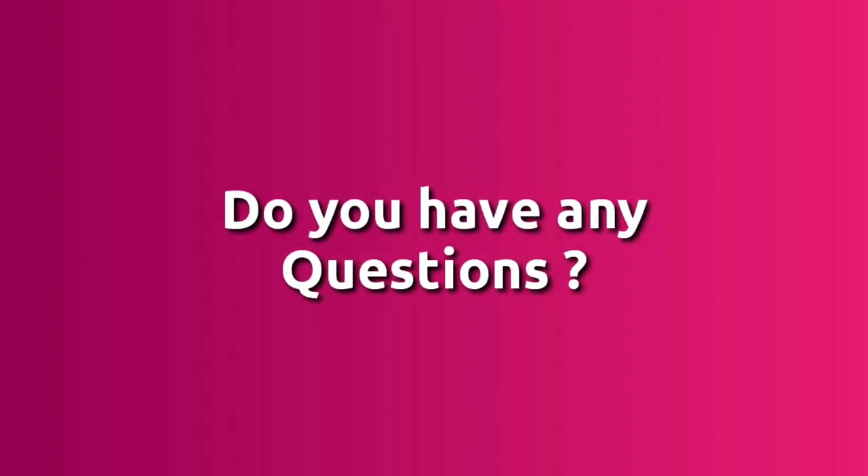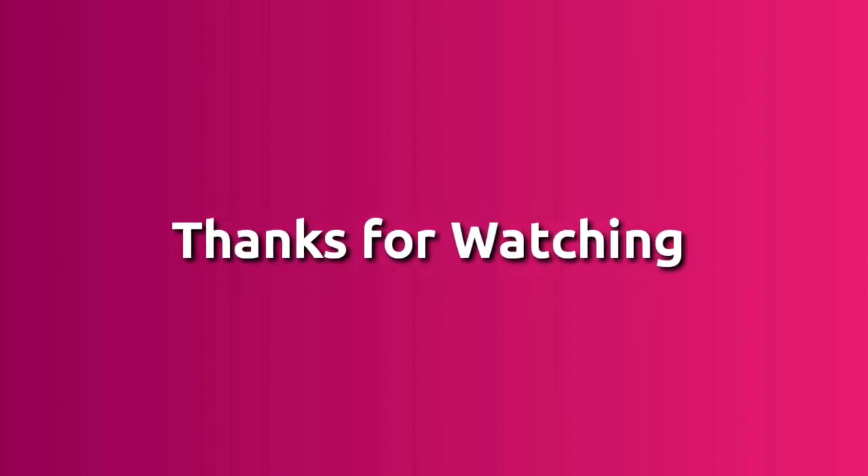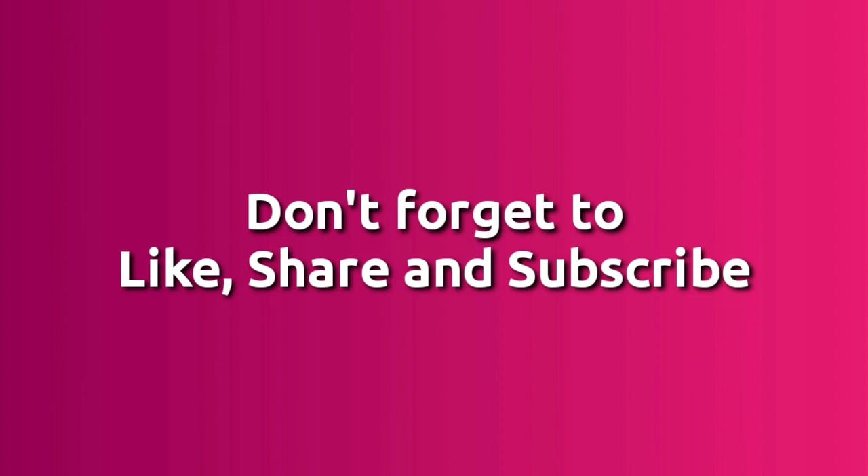Do you have any questions? Leave that in the comment section. Don't forget to like, share, and subscribe.